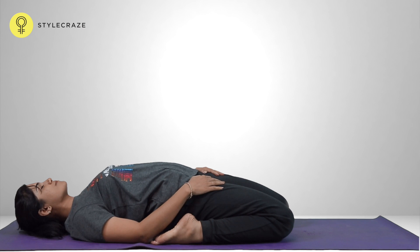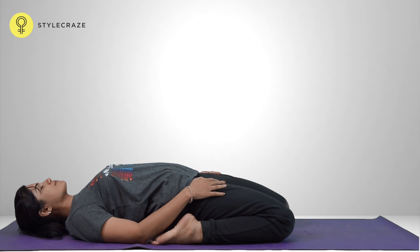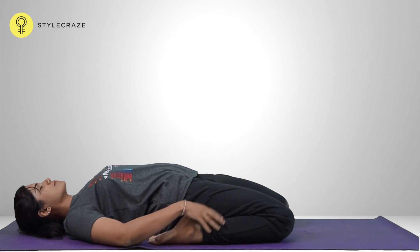Place the hands on the thighs, try to keep the knees in contact with the floor. Close the eyes and relax the body with deep and slow breathing in the final posture.